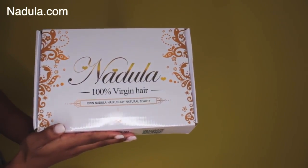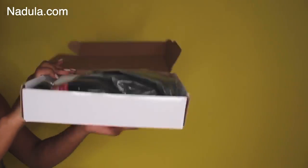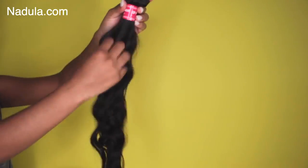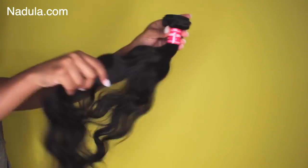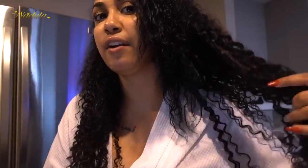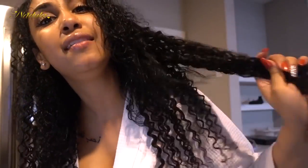And of course some bundles to slay! This is Naidula's Brazilian Natural Wave. I'm applying 16, 20, and 22 inches of luscious bundles. I love this hair — it feels so soft and so good. This is the 100% Brazilian curly hair.